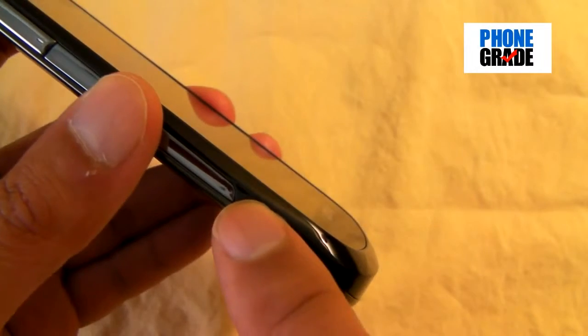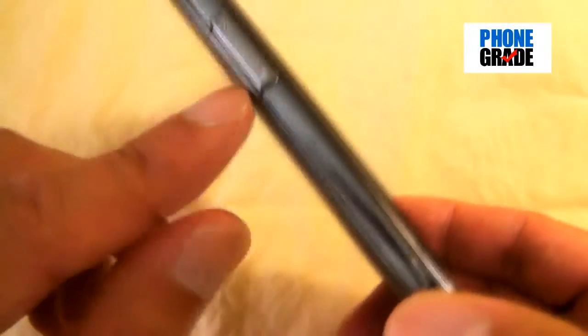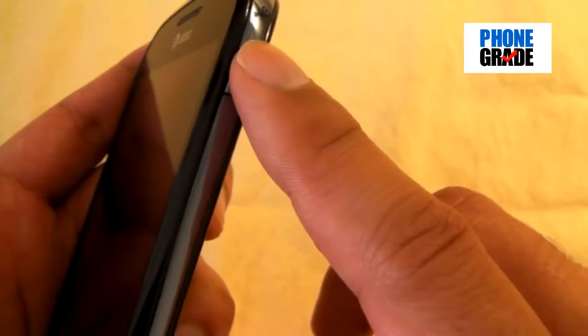On the left-hand side, you've got this metal trim which tapers down to the edge — it actually cuts off and doesn't go all the way, but it's a nice little accent to the phone. You've got your volume rocker. On the bottom, you've got your microphone and a little indentation for the battery cover to remove. On the right-hand side, you've got your power key — Samsung is notorious for putting their power button on the side — and over here you've got a dedicated camera button.